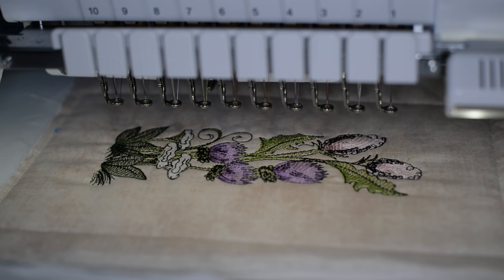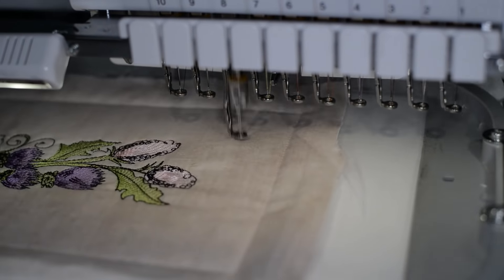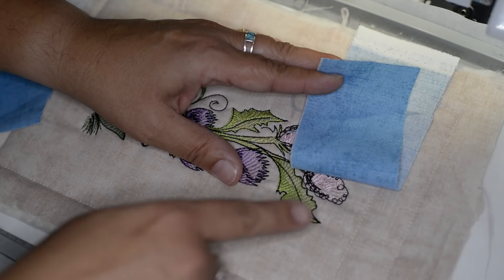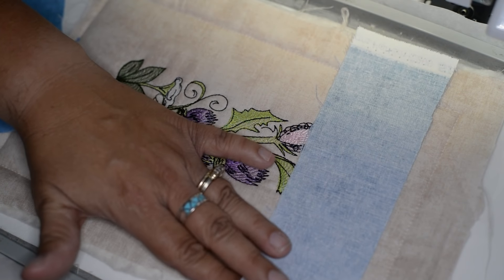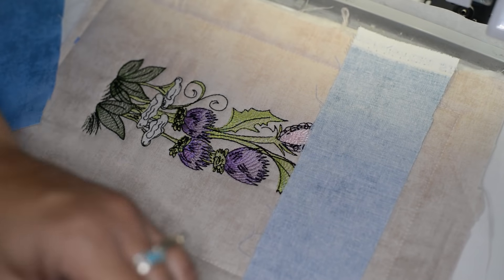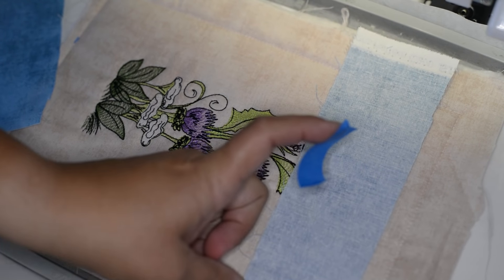Now that my wildflowers are finished stitching up, I'm going to go ahead and run my placement stitch for my top border. You'll see that my placement stitch has been finalized, so now I'm going to lay down another panel for my border, nice side face down, and tape it into place.